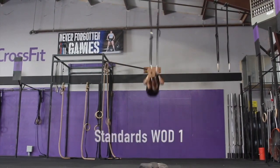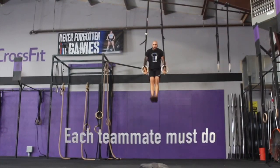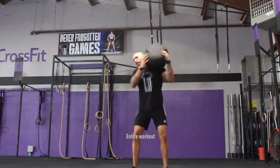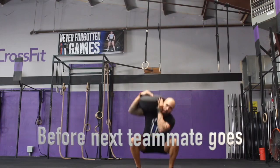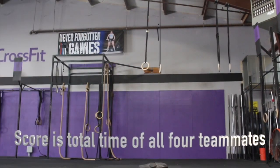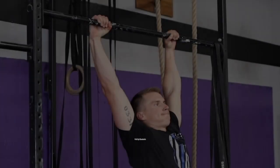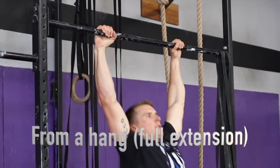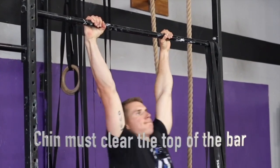Standards for WAD 1, Jack Hopkins: each teammate must do the entire workout before the next one goes. Score is time or unfinished reps added to the time cap. Pull-ups: arms must reach full lockout at the bottom, and chin must clear the bar at the top.